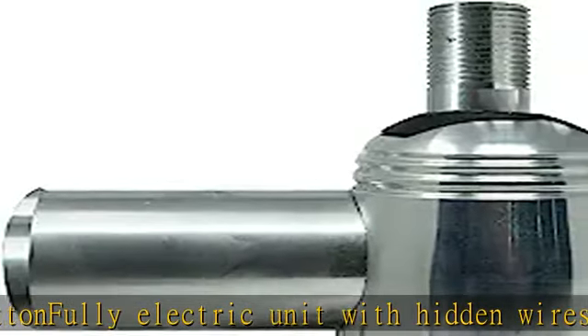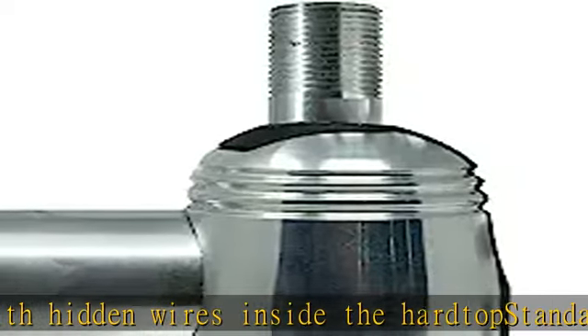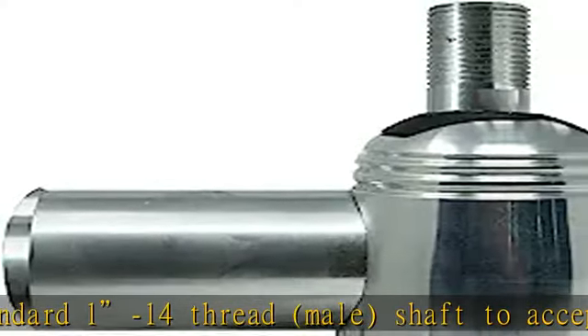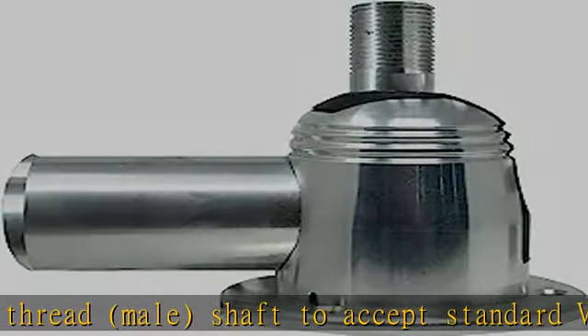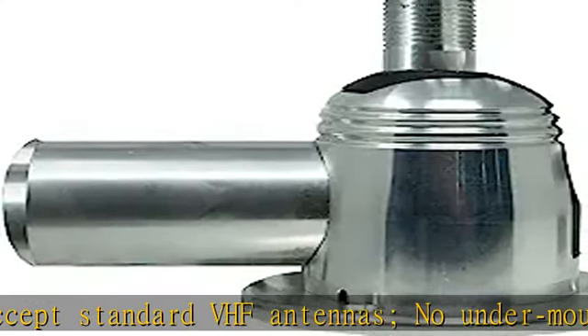No undermount clearance required. Threaded shaft for consistent lift and descent, Dullrin bearings for smooth operation, and removable set screw for manual adjustment. Includes drill template. Tan lead for 12V DC power supply for lift and descent, and accepts 3A fused in the main plus 12V DC power feed, not included.